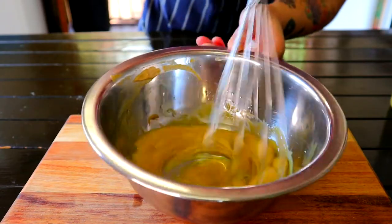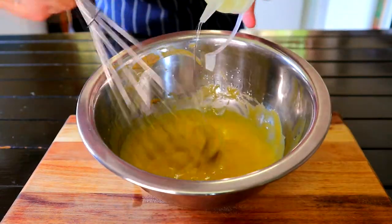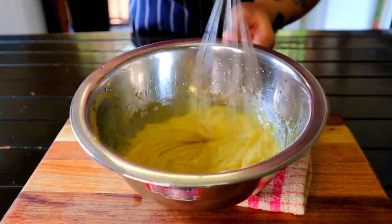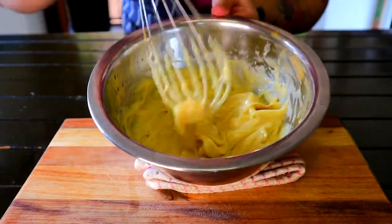Make sure the oil is mixed in entirely, then you can add the rest of the oil in a much faster stream. When that's all done, you should have a fluffy and creamy consistency.